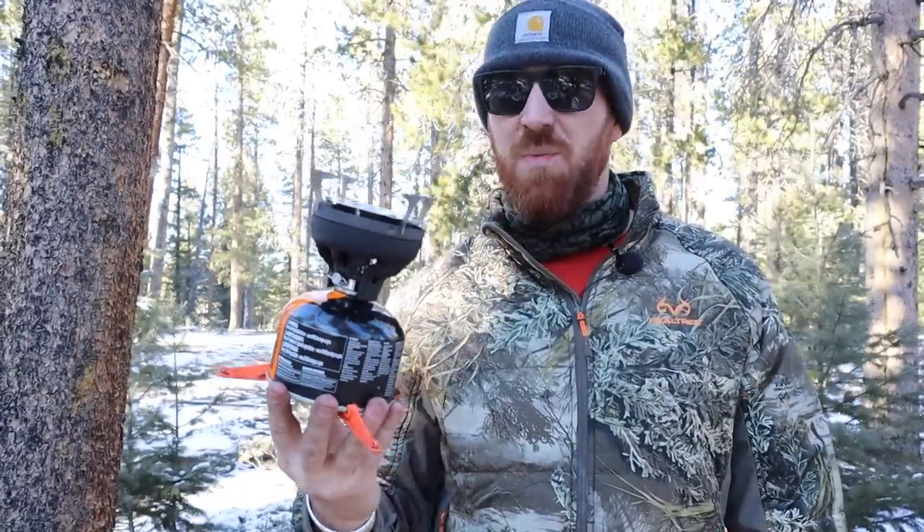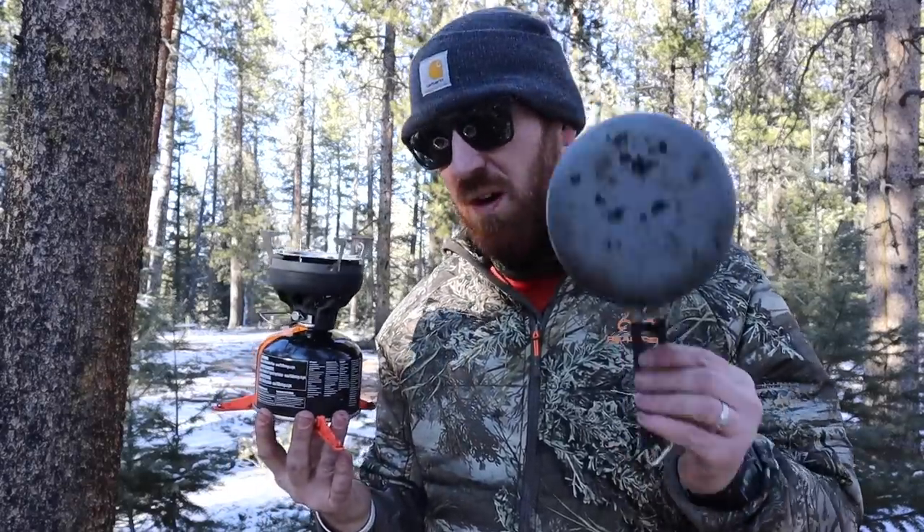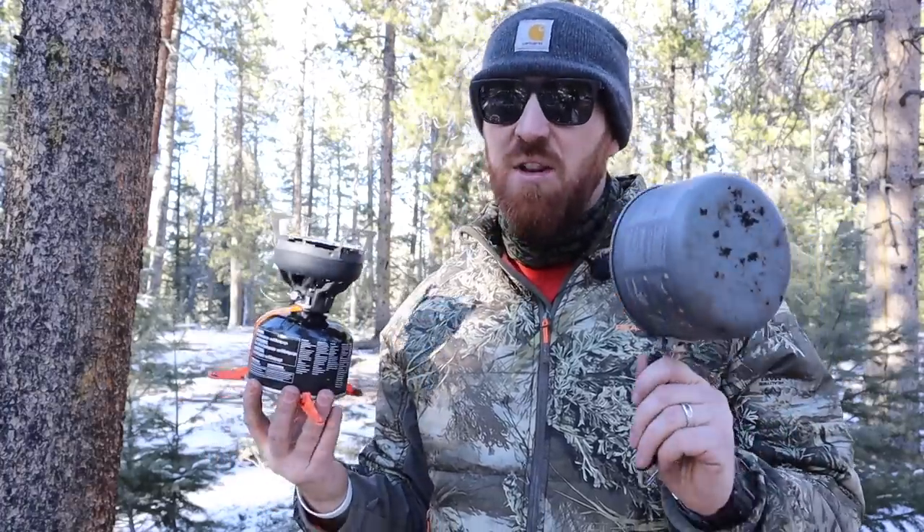That's a data point to consider when deciding whether to get a JetBoil or an MSR Pocket Rocket. If you already own a JetBoil, it obviously makes sense to buy this pot stand — it's an adapter piece that makes your JetBoil more versatile, costs under ten dollars, and adds about an ounce to your overall kit. But if we're talking speed of boil times, the Pocket Rocket in this configuration is quite a bit faster than the pot stand and JetBoil element combination.